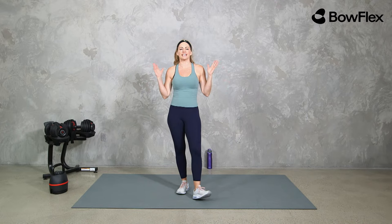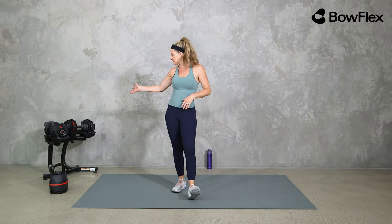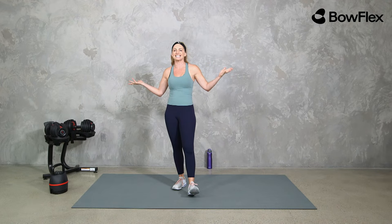Happy Monday Bowflex family! Welcome, I'm Amy and today we are doing a live full body burn with weights workout. I'm going to be using both the SelectTech adjustable dumbbells, the 552s, and the SelectTech 840 adjustable kettlebell. We'll be going back and forth — if you only have dumbbells or only a kettlebell, totally fine. You're going to be able to use whatever you have available to you.